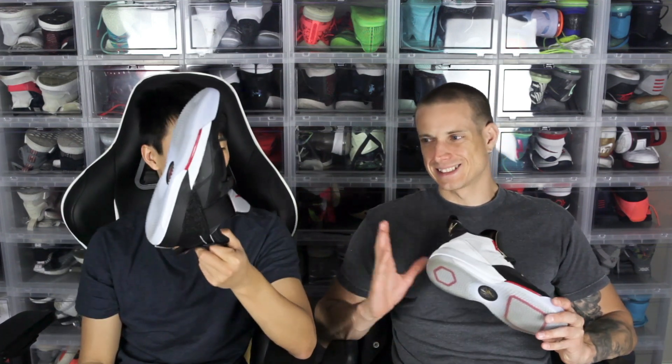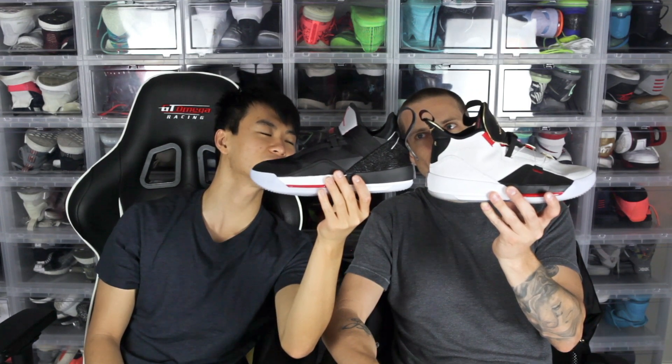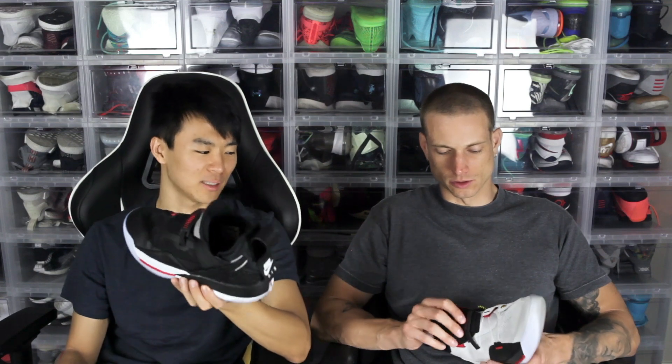Aesthetics — we both like the SE. Also, if you look at the height, they're basically the same. For some reason the 33 looks like a mid. We love that they got rid of the double tongue in the SE — it was a little too much. The SE is $15 cheaper and has a few improvements over the 33. Looks better, a little lighter — all that.